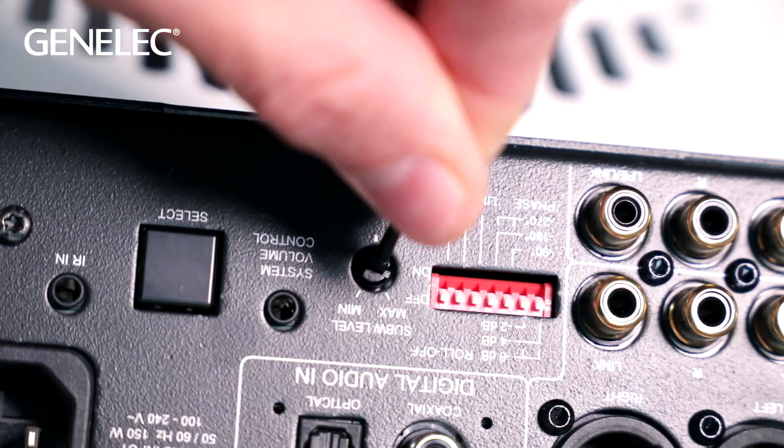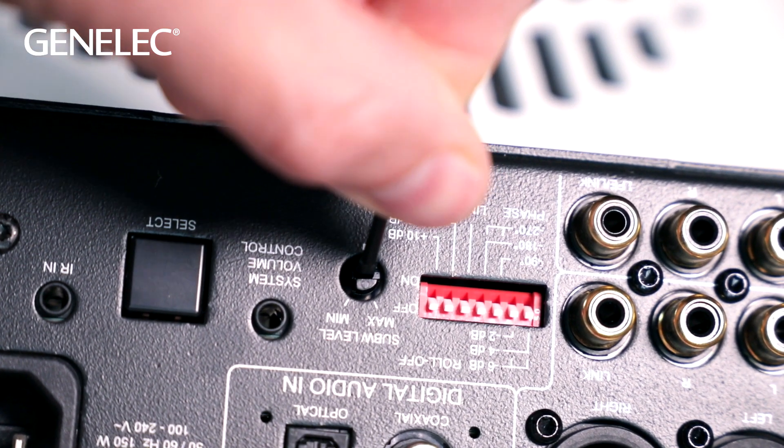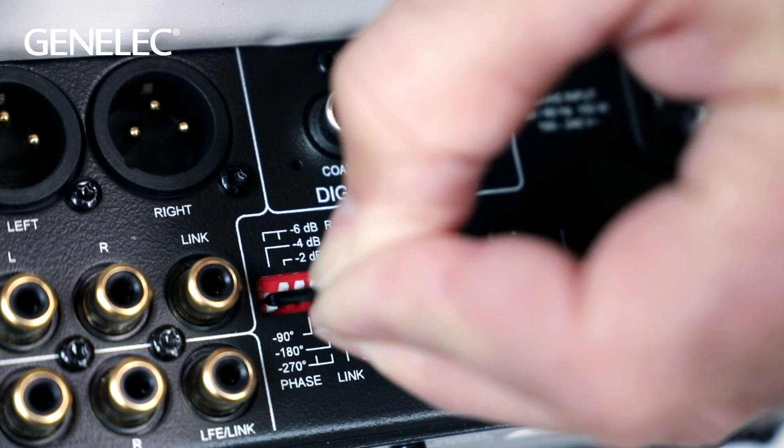The balance between the subwoofer and 6040Rs can be adjusted from the level setting on the subwoofer. It's good to place the subwoofer close to a wall, but if you find the lowest frequencies are a little dominant, you can use the low bass dip switch on the subwoofer to balance the signal.